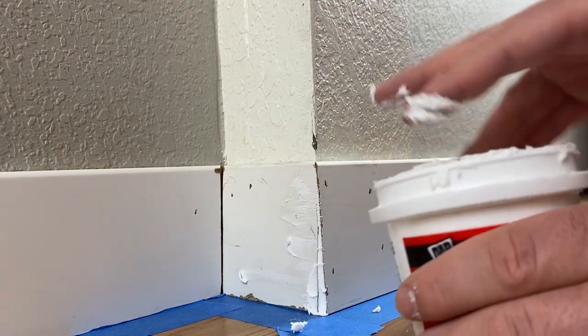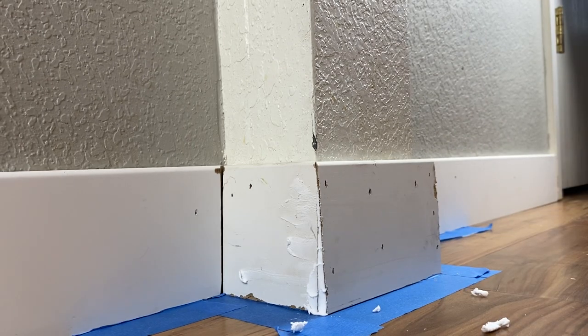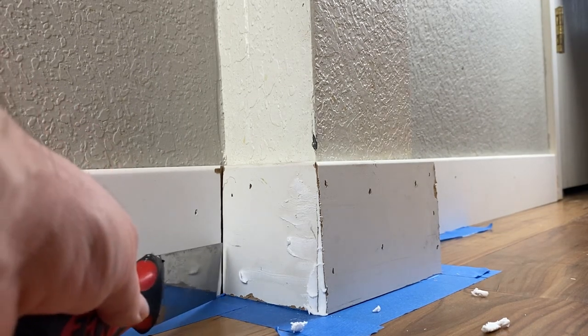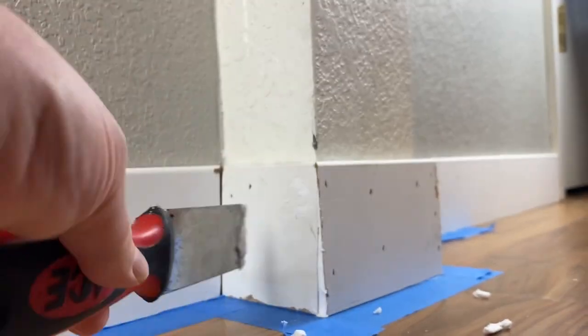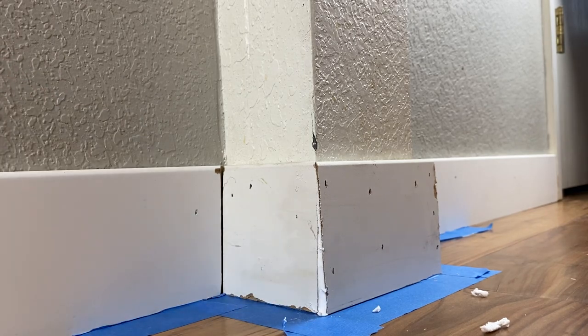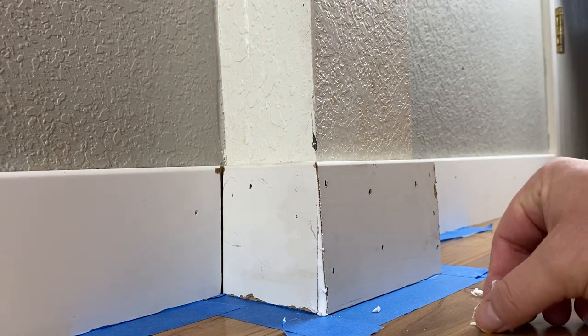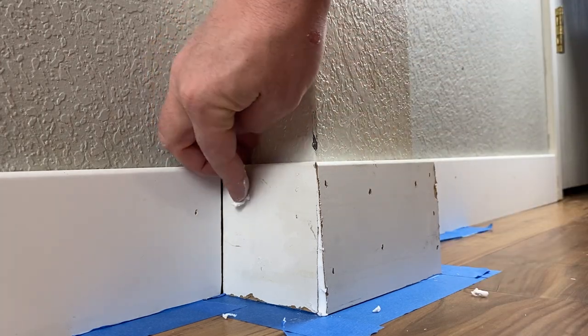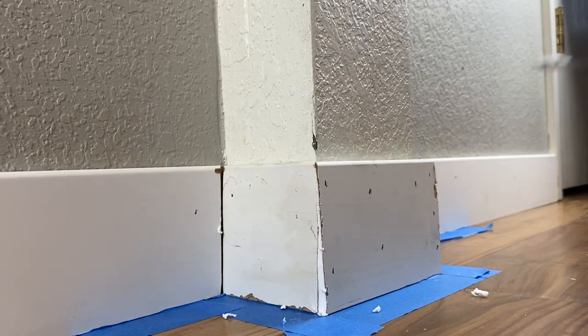Once I've got it filled I'll scrape the spackle off my fingers. Then I use my putty knife and scrape to create a nice flat surface. That's it for that one — I can let it dry and then move on and do the same thing to each of the existing cracks, filling in the nail holes and sliding across.